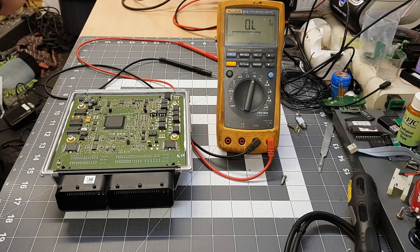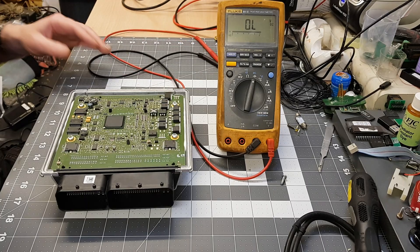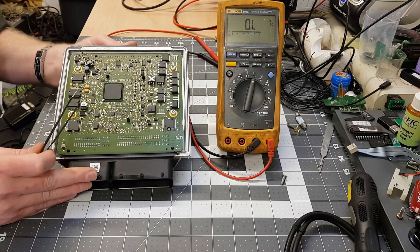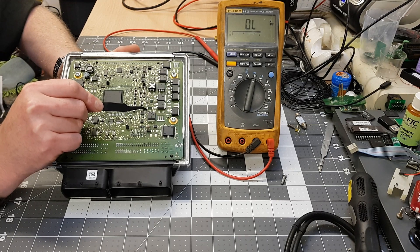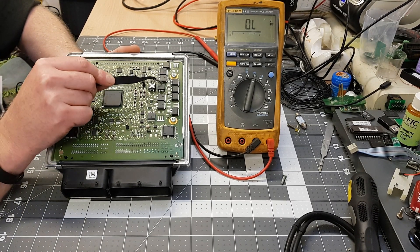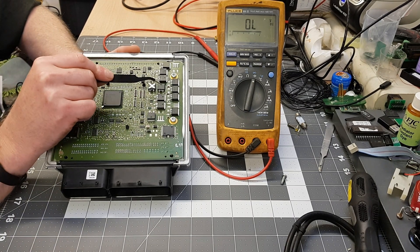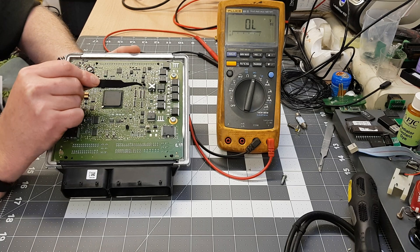This is just a quick video to show you how to check the drivers on a Siemens MSD80 ECU. Here are the ignition coil drivers - you can see six spaces, one through six. This particular one is a four-cylinder, so only four of the drivers are being used.